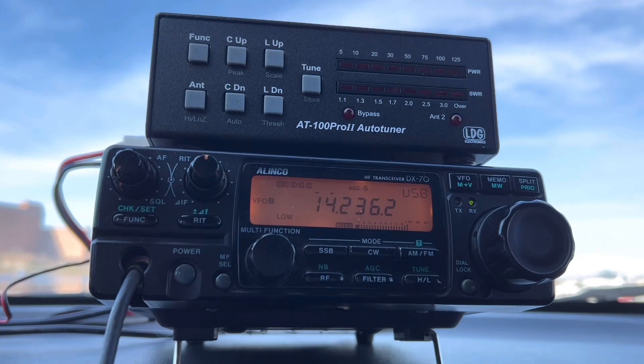This thing tuned up with my LDG AT100 Pro 2 auto tuner — doing it well. I'm going to be running 100 watts. This antenna is rated at 100 watts. I'm going to be using my Alinco DX70. Let's see if we can make some contacts.